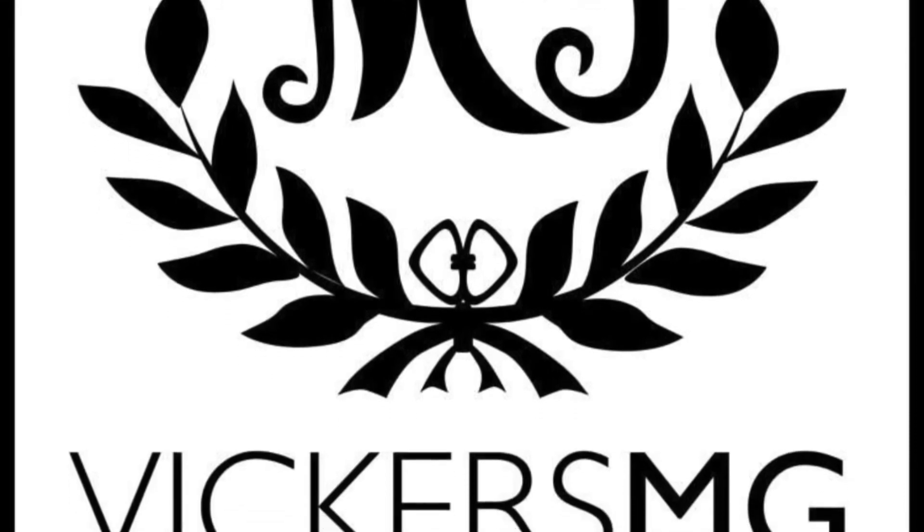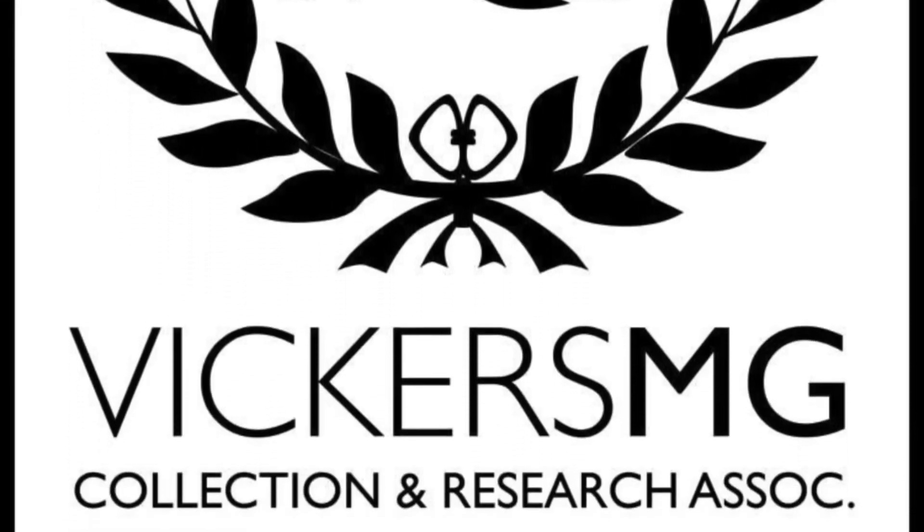Please support us on Patreon if you're able to, and let us know of anything you'd like to see in the future. I look forward to hearing from you.